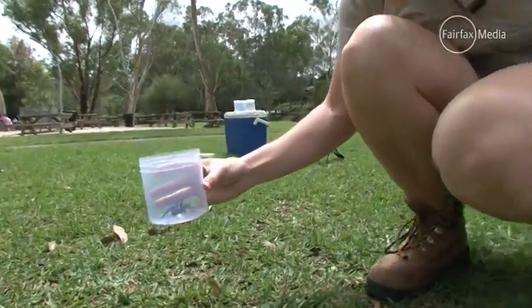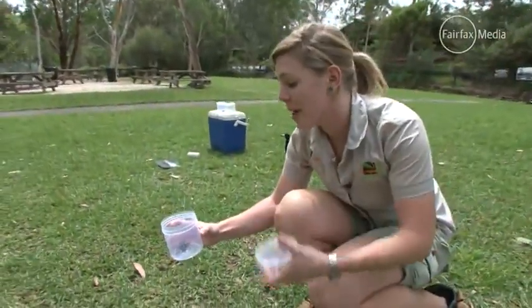They can't jump and can't climb smooth surfaces, so she won't be able to get out of the jar.